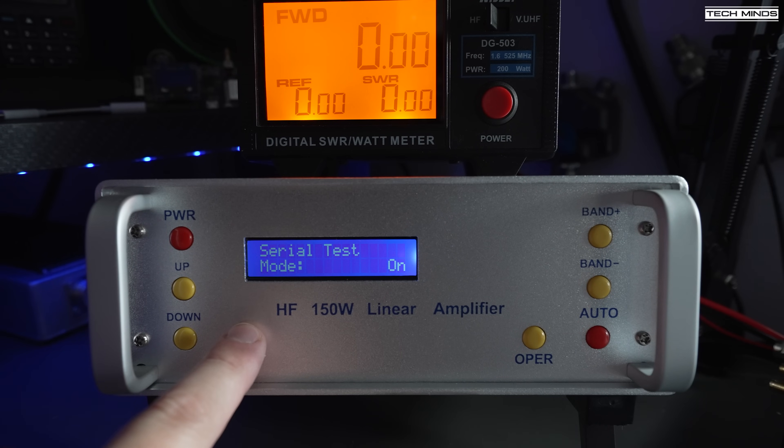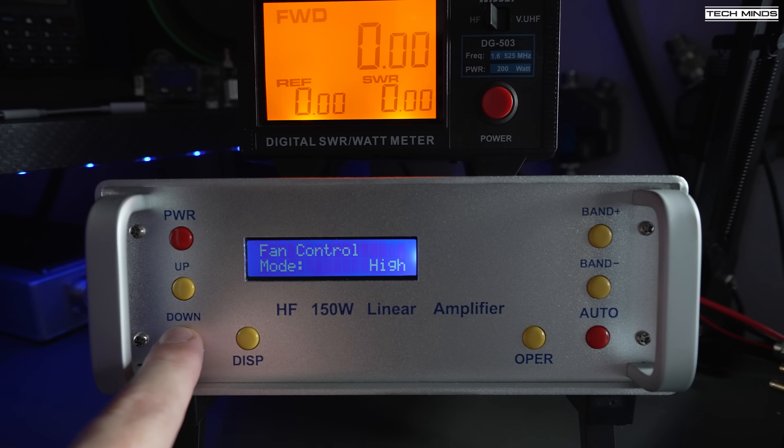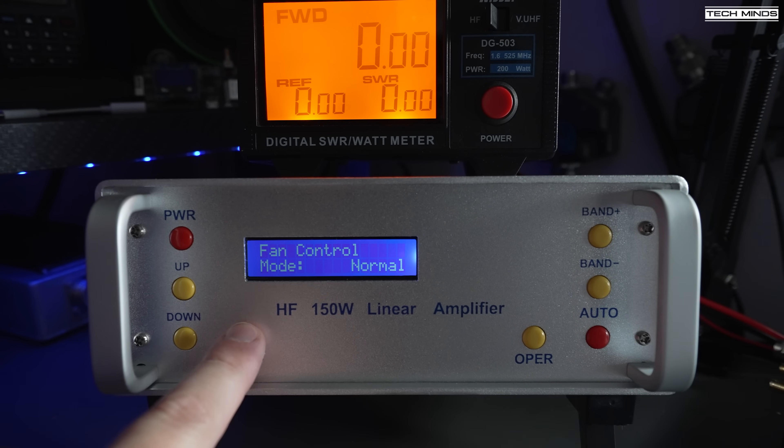The auto band select option allows F-sense, which is automatic frequency sensing for band selection, but there are also three other specific modes you can choose: 817, KX3, and TRX-2 device. You can also change the SWR level at which the SWR protection kicks in — by default this is 3 to 1.